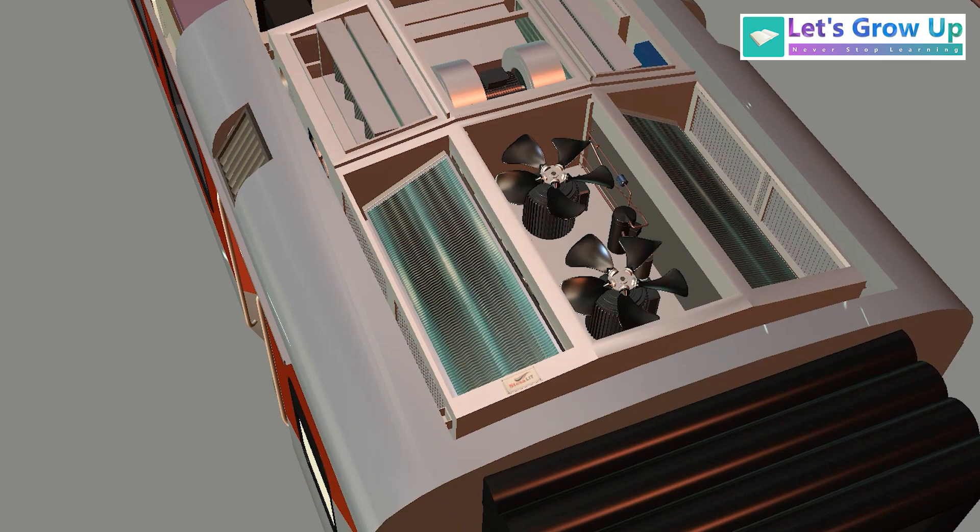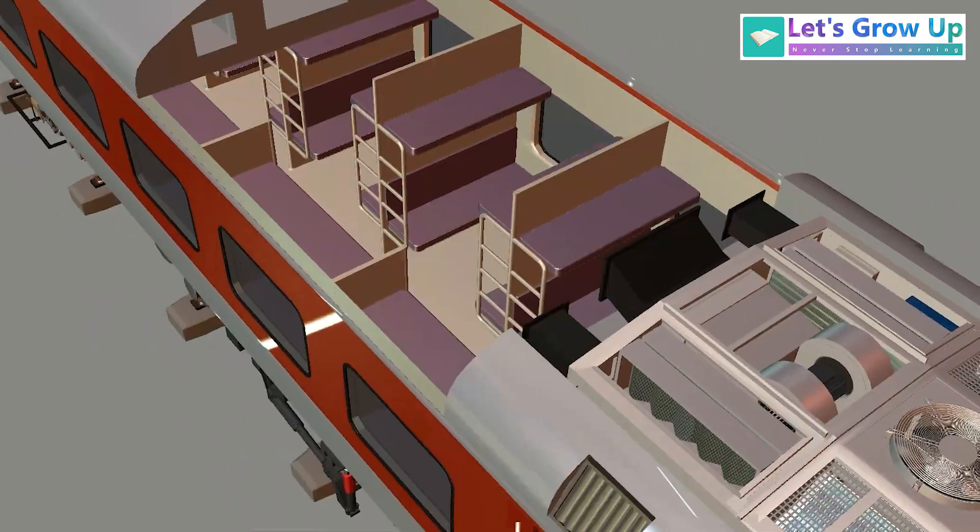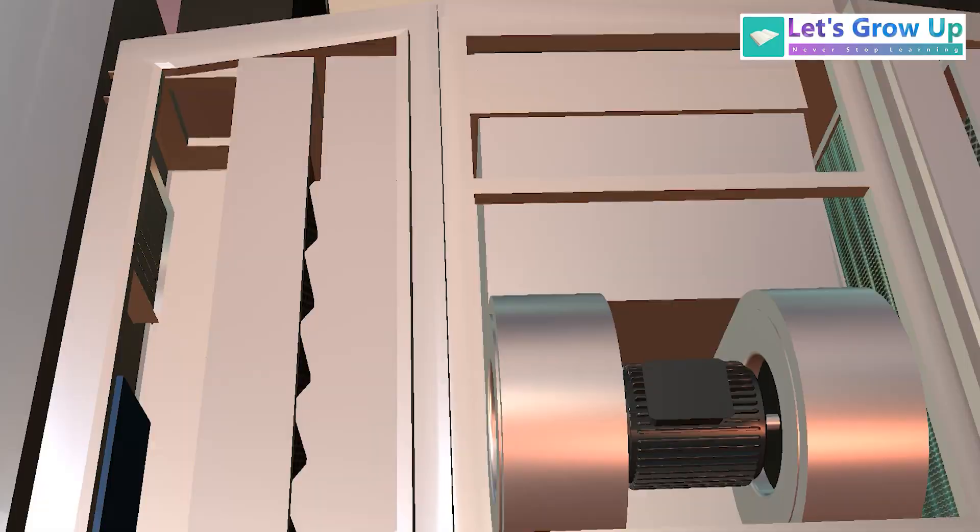The compressor is the heart of the air conditioning system. The function of the compressor is to increase the pressure and temperature of the refrigerant gas. After all the process, the air enters the cooling system.